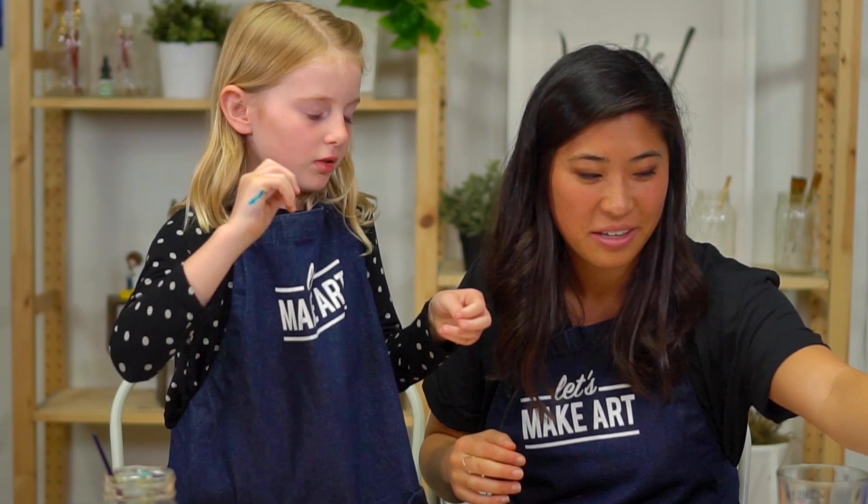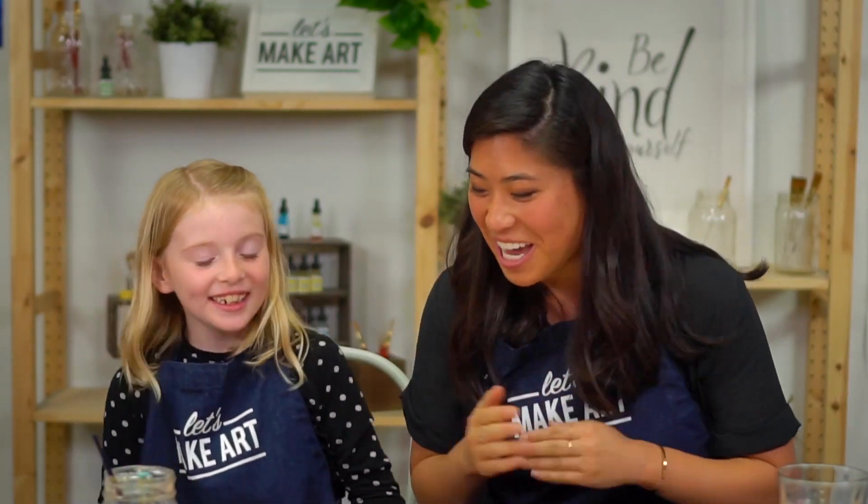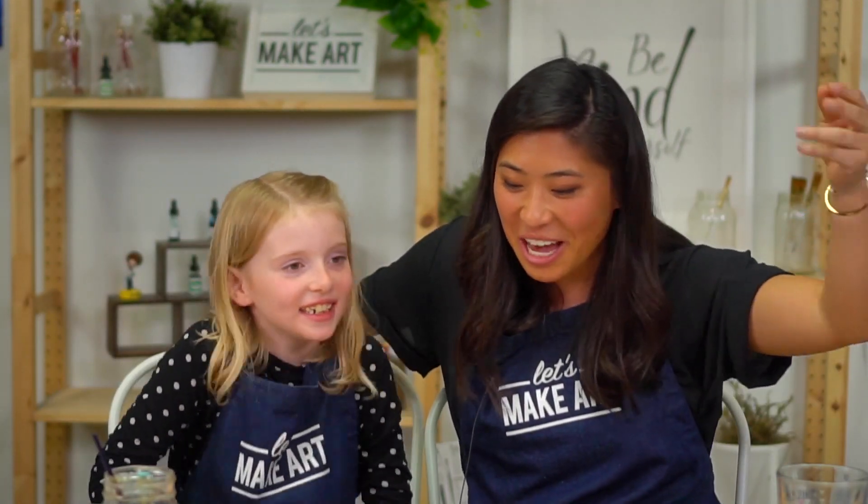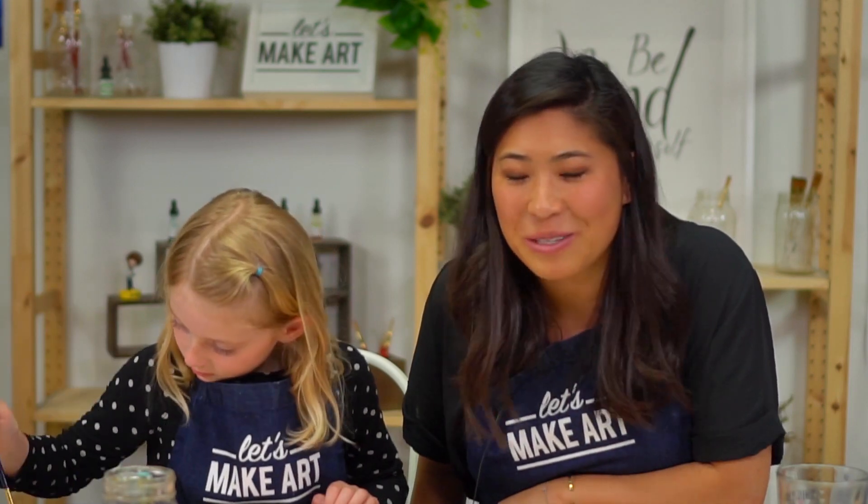That's a cool torn edge. We are done — we did it! We hope you had so much fun. Thank you, Ella, for joining me, and Tessa and Keenan back there. We would all love to see what you make — this is the fun part of art, sharing what you make. We created a Facebook group called Let's Make Art: Kids Projects where you can share what you do. I hope you had so much fun with Color Your Name. We will see you next time. Bye, everyone!